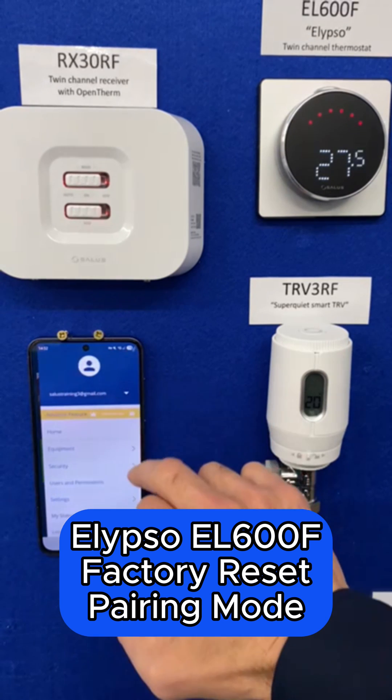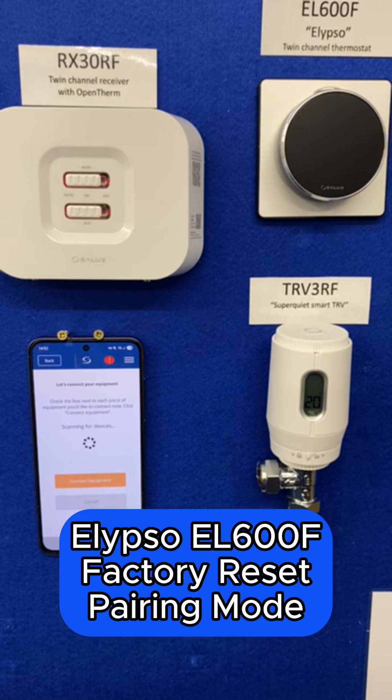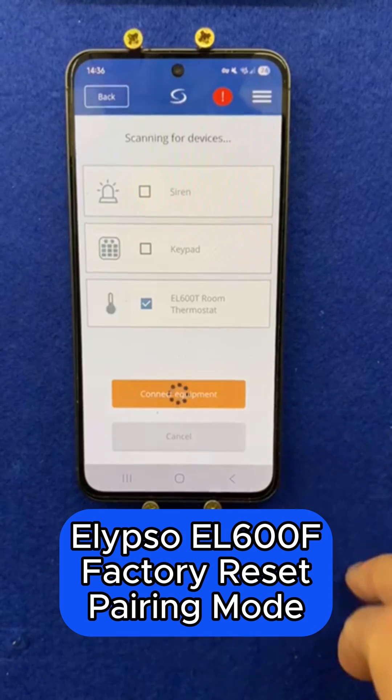So again we can go to our app, equipment, all equipment, add, scan, confirm to add the Ellipso. Once your Ellipso has been found and populated on screen, select it and connect.